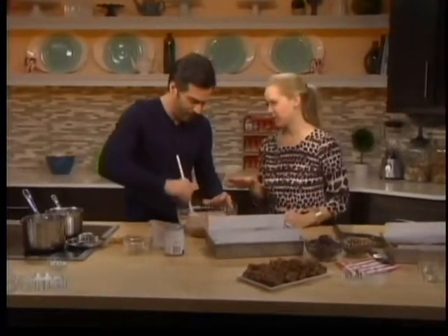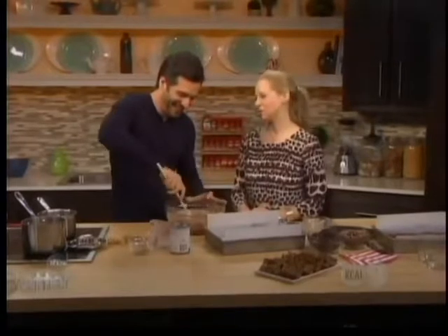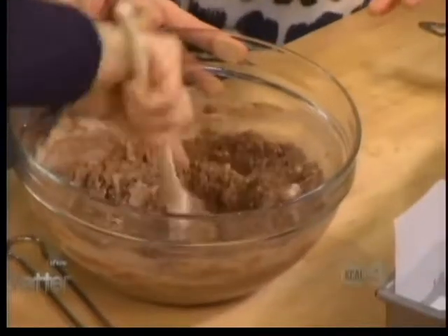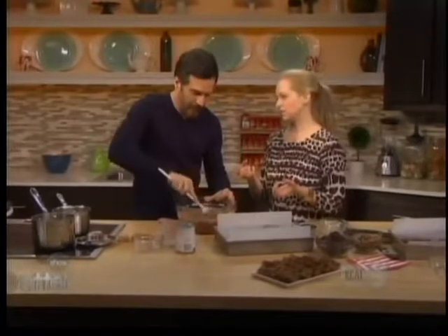Amy and her friends used to make these for her boyfriends, and there were lots of broken hearts when they broke up and the boys didn't get any more brownies! So use a German chocolate cake mix and make sure it's the right size box — they come in different sizes. And it's kind of a milk chocolatey situation.